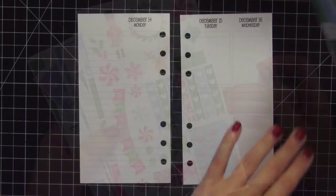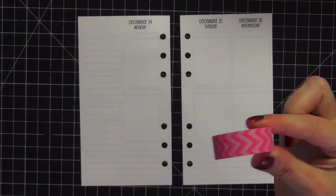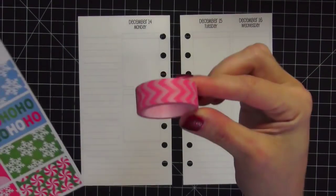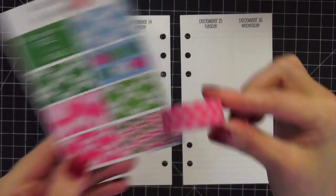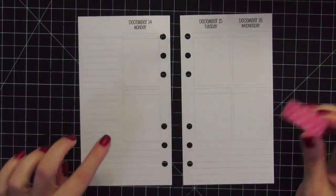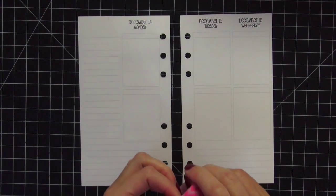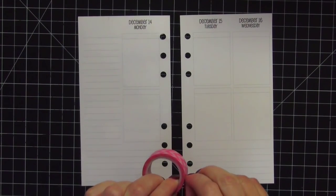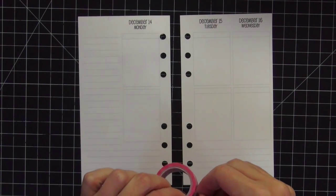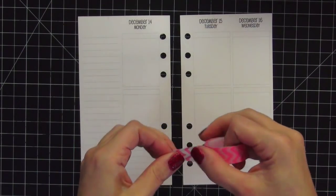It matches all the exact colors in my current setup, which I thought was really cool. The first thing I'm going to do is start with washi tape. This may not look very Christmassy but it goes really well with these stickers, so I'm going to stick with it. I like to lay washi right down in this lower section. I'm probably going to speed up this part of the video because it will take forever if I keep it in real time.